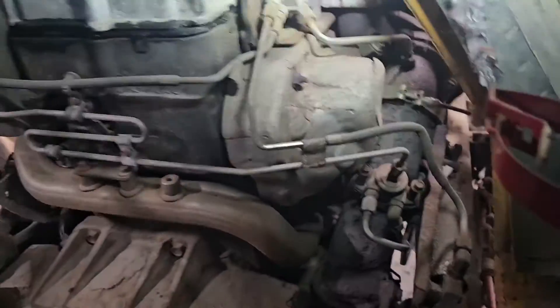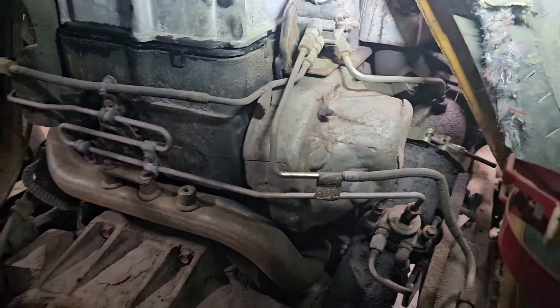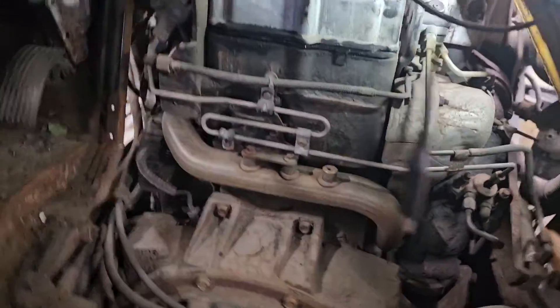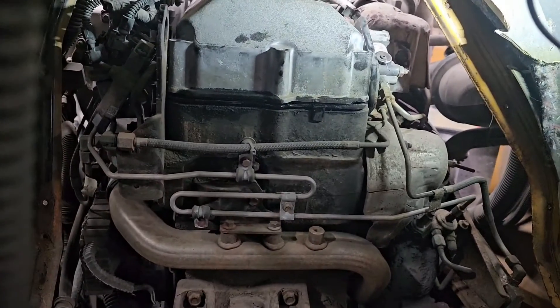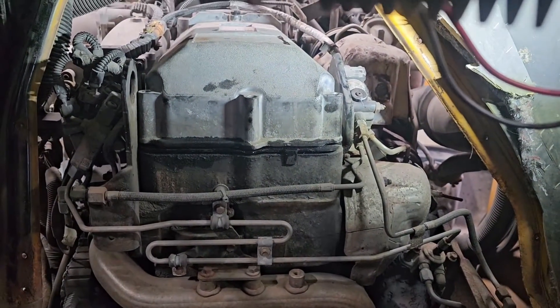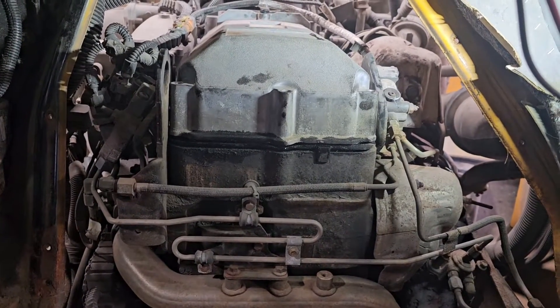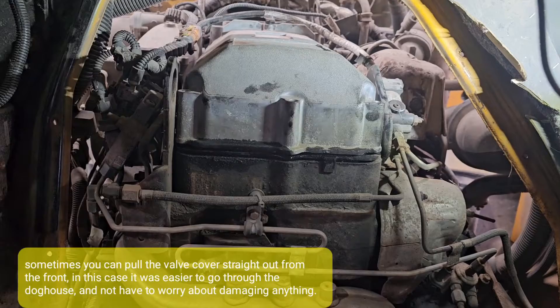After running the cylinder cutout test to test the injectors, we didn't really get much information from that. I pulled the doghouse off, all the bolts are out of the valve cover, and we're going to pull the valve cover and do some further diagnostics — check the wiring harness.